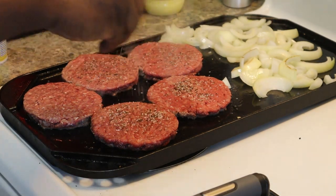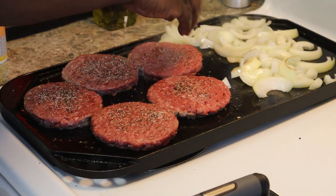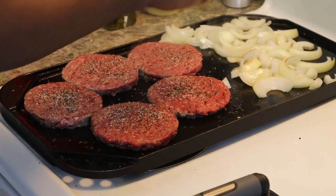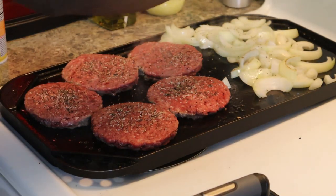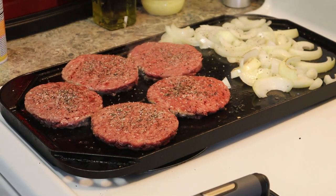We're just going to pretty much let this cook for about three to four minutes. I think he had his medium well. When you get done with it and start chopping it, it's going to turn out all the way done anyway.